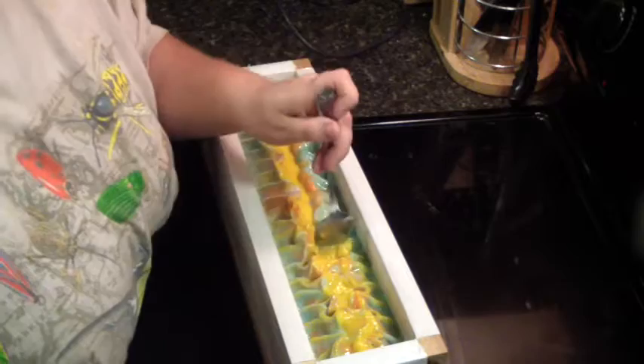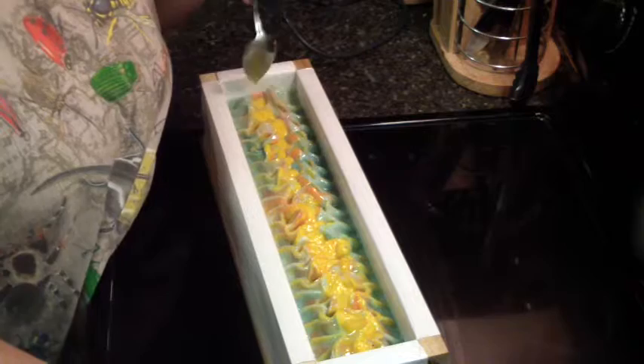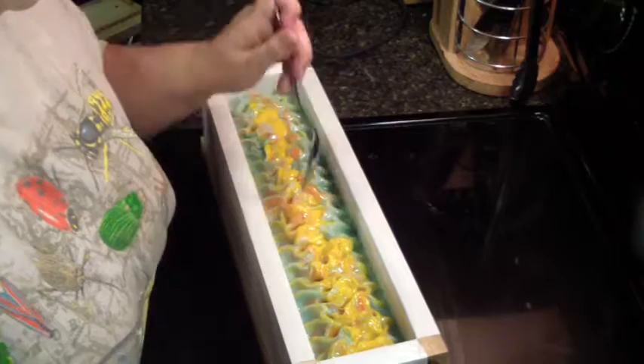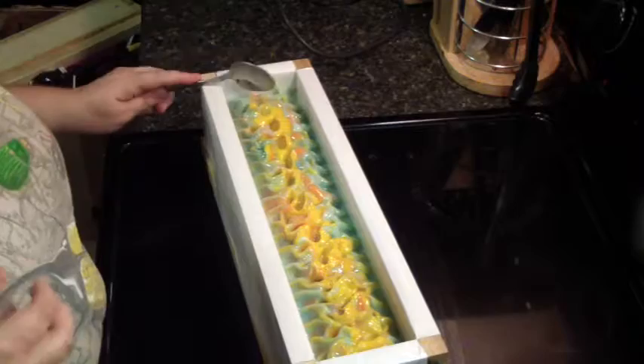I'm excited to cut this one. It smells really, really good. I guess that looks good — I could play with the top of my soap all day. Okay, let's get our glitter.